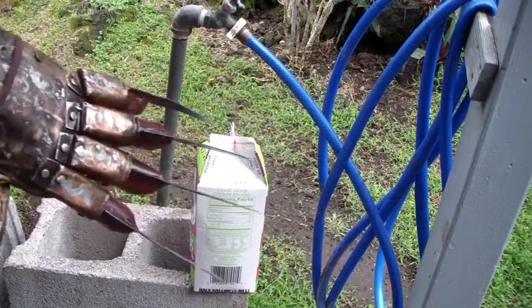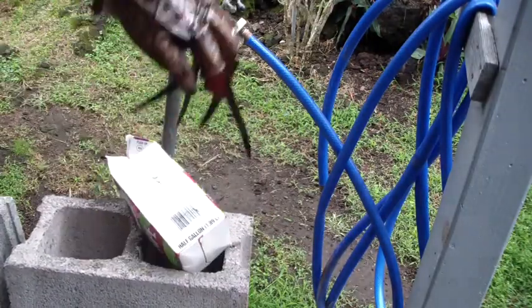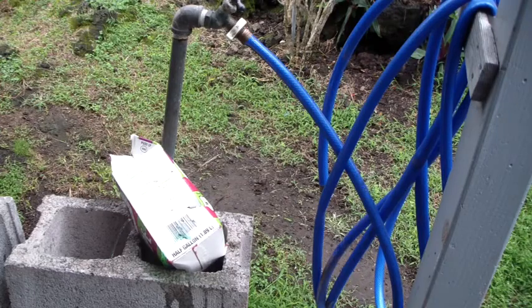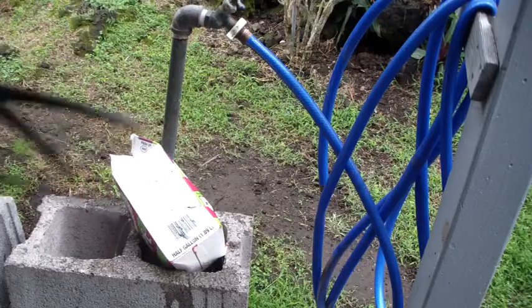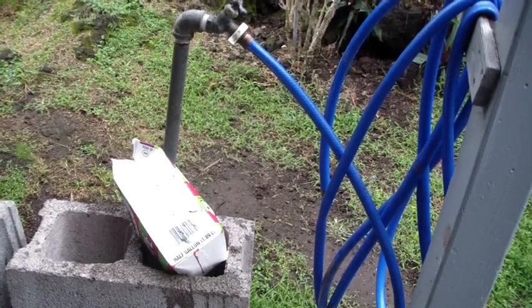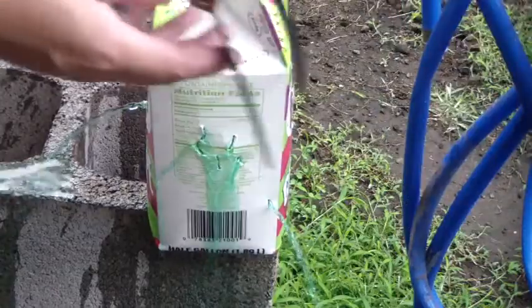Wanted to test out the blades and here we go — none of them look bent. Blades are not sharp but they are pointed a little bit, and I just want to mess around with it outside and kind of puncture some stuff.